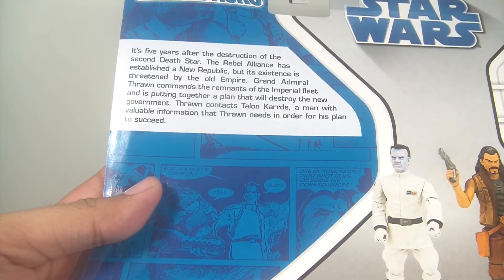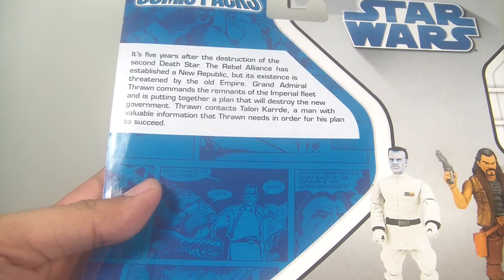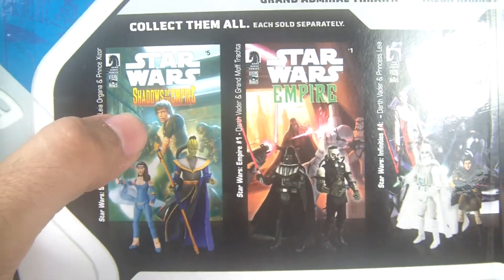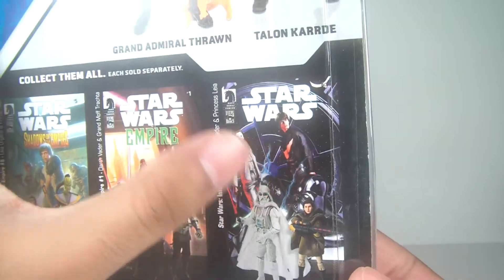You can read the comic to get a little background on the storyline, along with some of the other comic packs. This one's really cheap on eBay — I already have Trakta, and maybe if I ever see that white Darth Vader for a really good price I'll pick it up. Definitely a good read; highly recommend checking out the series for those of you who haven't yet.